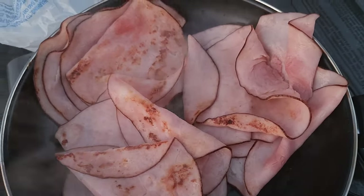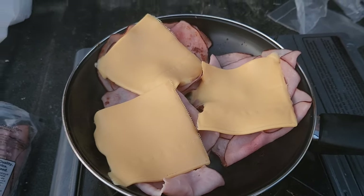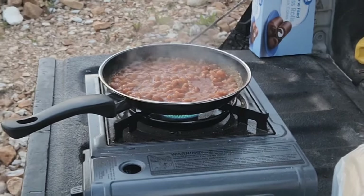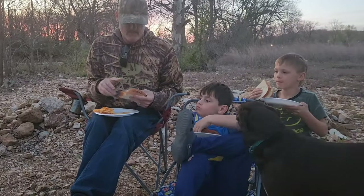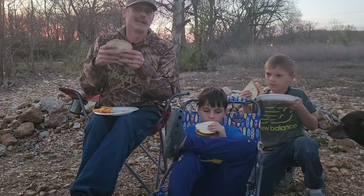Alright, I'm gonna add some cheese to this. We just got the hot ham and cheese done, so we're digging in.